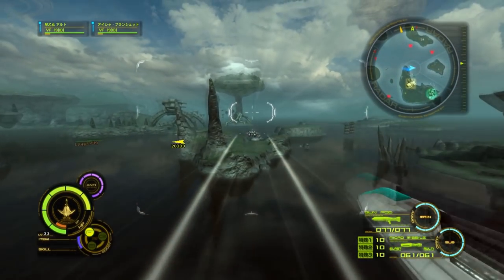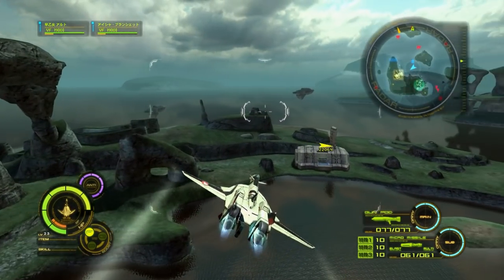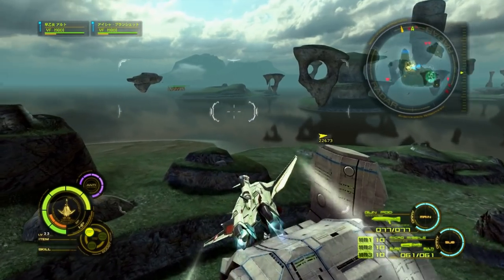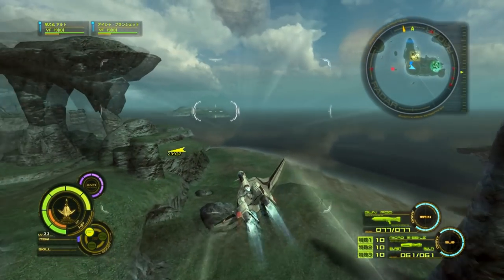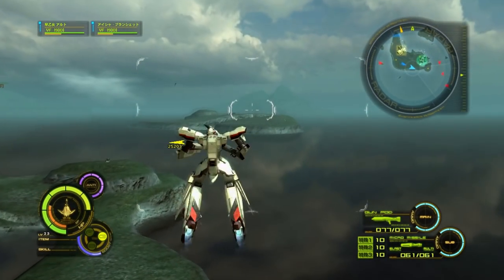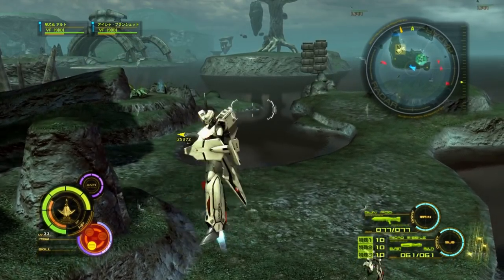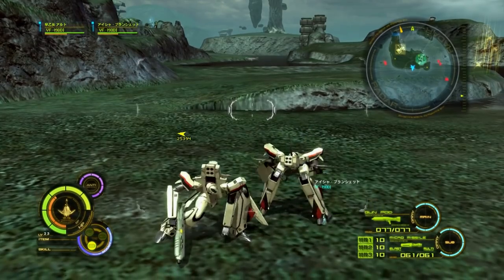Hello everybody and welcome to the GKaiser Age. My name is Lucian GKaiser and today I am going to be reviewing the Bandai Tamashii Nations DX Chigokin YF-19 from Macross Plus — one of my favorite Macross anime out there. This figure is exceptionally high quality and I absolutely love it.